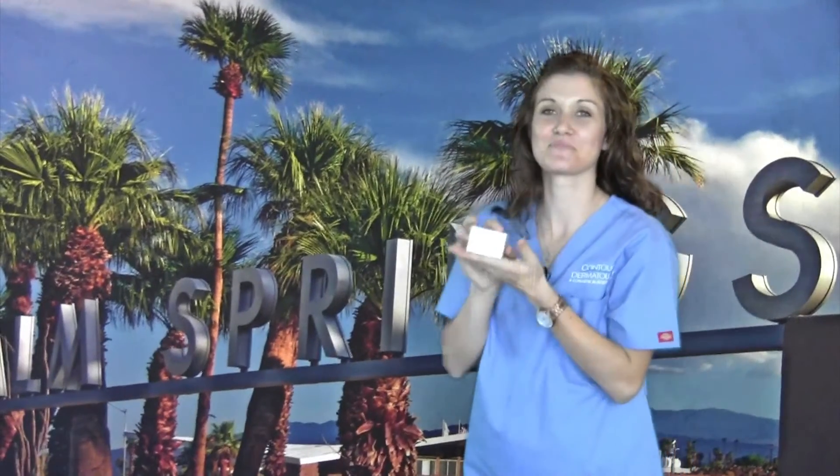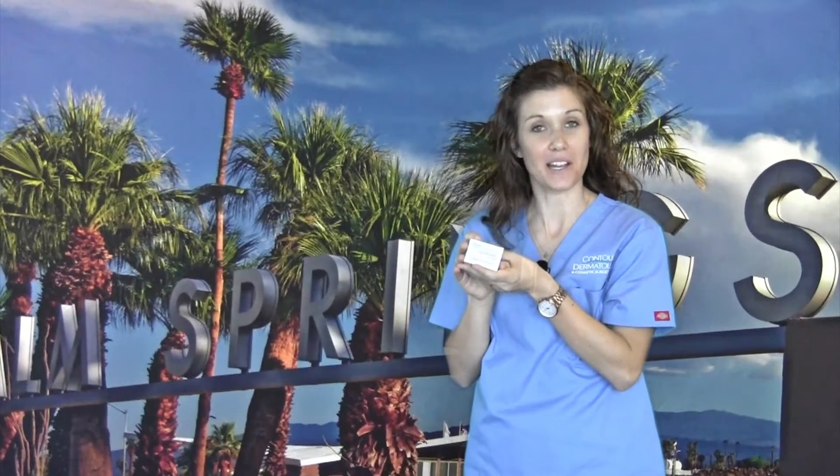You caught me! Hi, my name is Ashley and I work here at Contour Dermatology. Elastoderm by Obagi is a great product that you can apply at night.